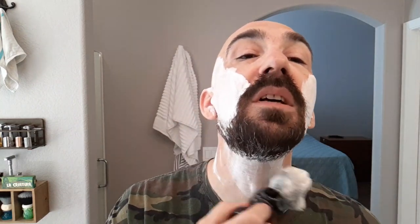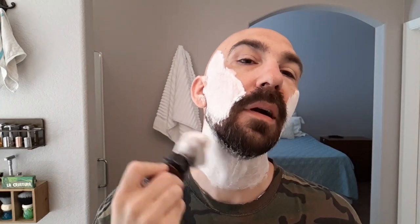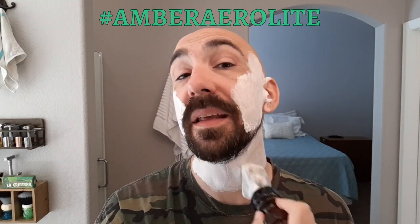If you watched my Phantom Arrow Light video, I really like that one as well. I use lots of their soaps, aftershaves, hand sanitizers, and all sorts of good stuff. I'll leave a link below — consider checking out Phoenix's website if you haven't yet. And then I'd like you to leave me a comment below that says hashtag AmberAerolite, all one word. If you appreciate me doing these monthly giveaways and like them, consider hitting the thumbs up button.